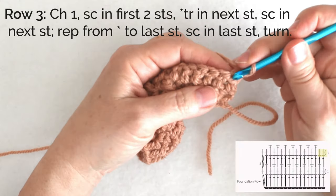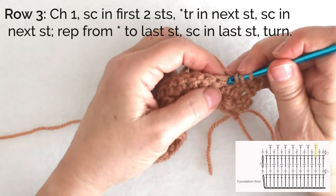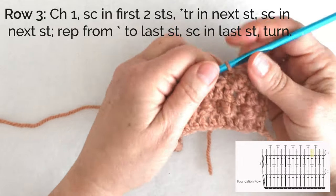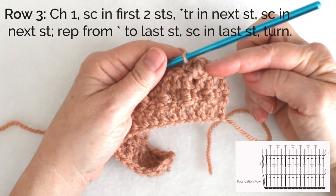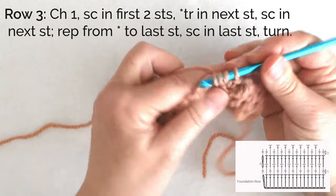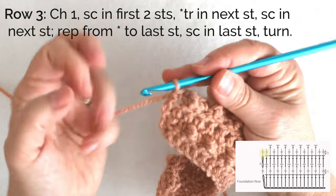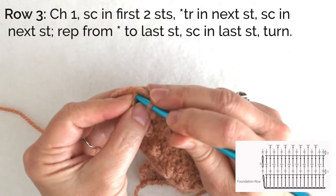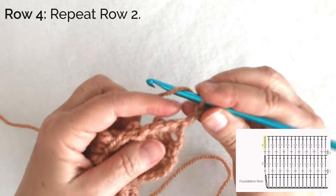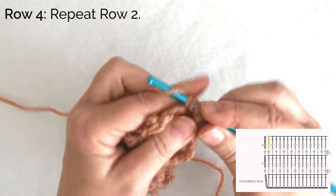I'll chain one and single crochet in the first two stitches and then treble in the next stitch, then single crochet. You'll notice that sets that next little bobble between the two that were a couple of rows below. At the end of this row we'll end with two single crochets — one in the top of the double crochet and then one in the top of that turning chain as well. The wrong side row is simply chain two and double crochet in each stitch across again, not working into the base of that chain but working into the next stitch under both loops of the V.